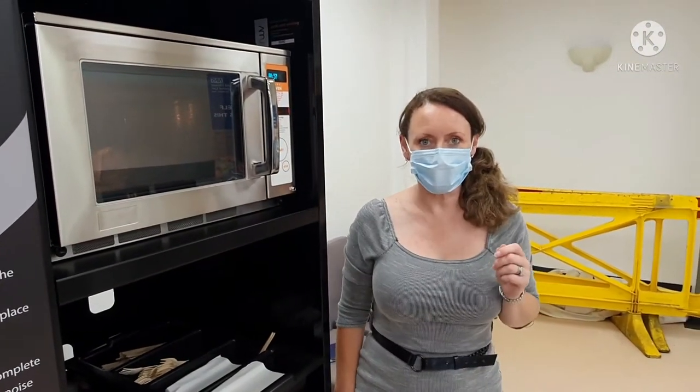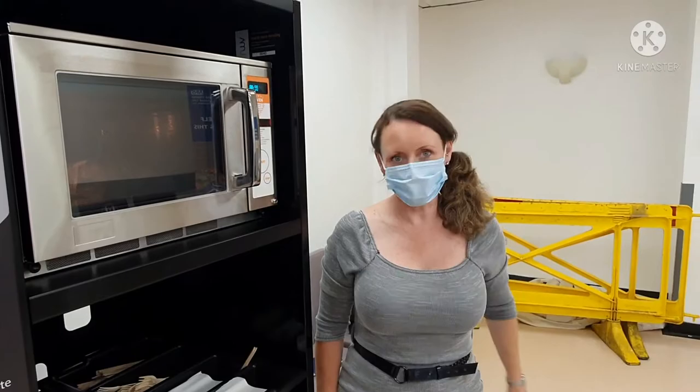You then let the product stand for a minute when it's finished cooking and then it will be ready to eat.